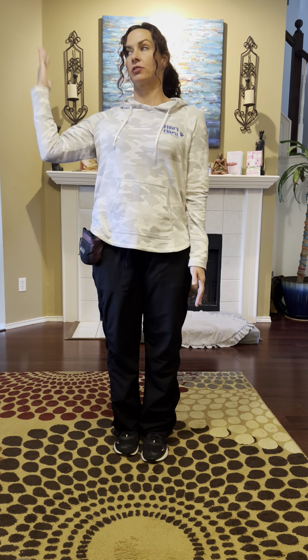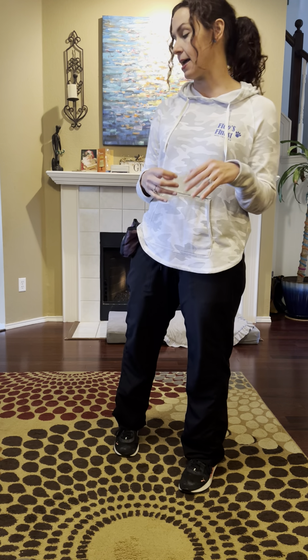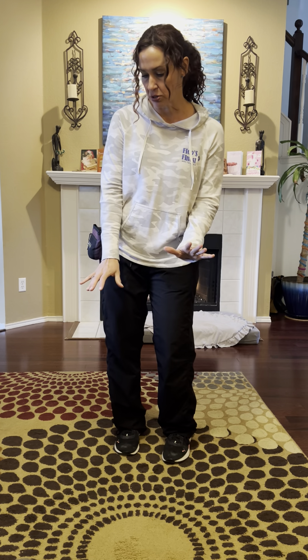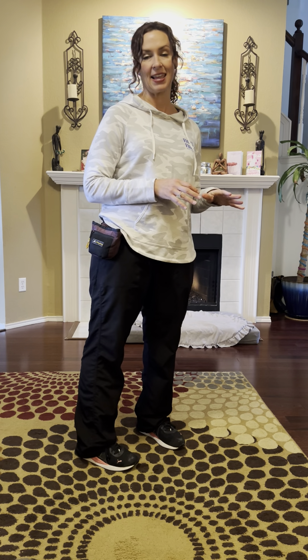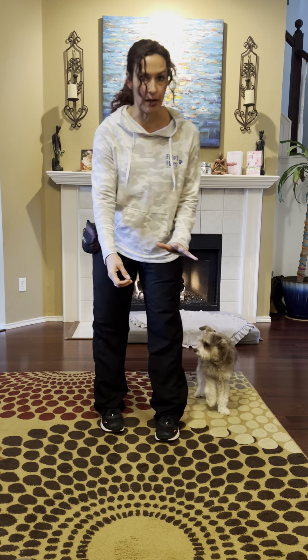Practice your stays in low distraction areas and slowly build it up. When doing stay, we slowly add in distance, duration, and distraction — a really good stay has all three of those things. We can go far away, hold it for five minutes, do it inside with no distractions but also outside with big distractions. But we train each of those things separately. If she's failing at her stays, we're just making it too hard — start super easy and build it up.